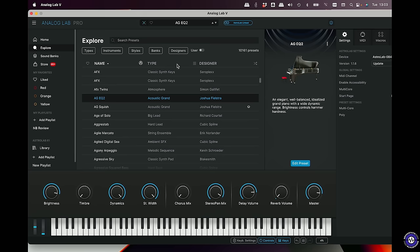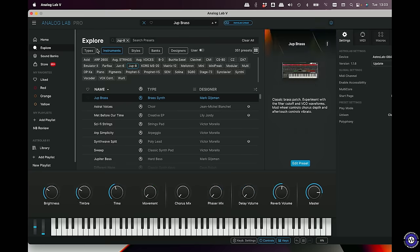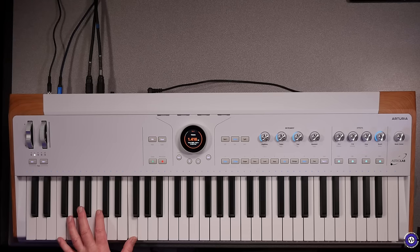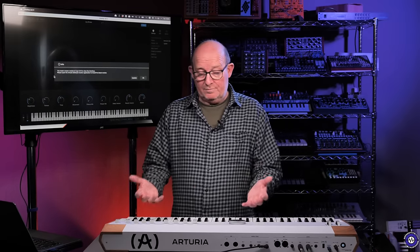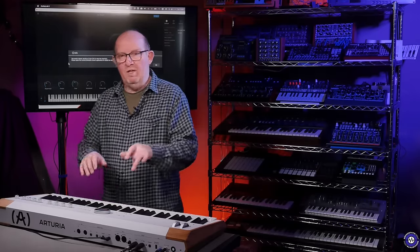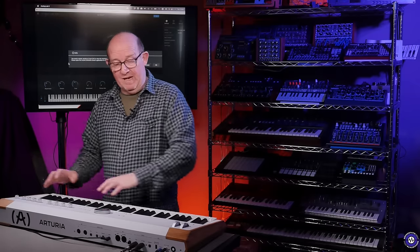Let me browse to Instruments — let's find a Jupiter 8 brass synth. That loads straight in. But when I try to open the plugin editor, I get a message: I need a newer version of Jupiter 8 V4 to view the interface. That means to make detailed edits, I need to own either the V Collection or the standalone version — otherwise I'm stuck with the player version, using just the macros and the presets I can load in. When tied with the V Collection, you essentially have a fully editable player for your V Collection 9 patches.